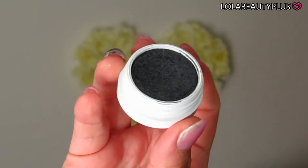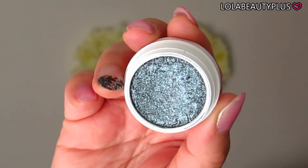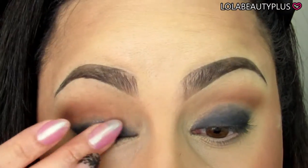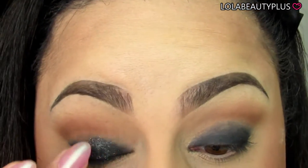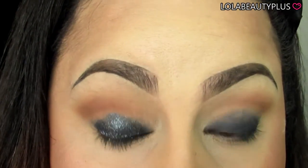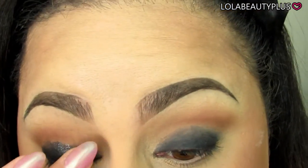Going in with the color Frisky ColourPop Super Shock Shadow — it's a nice dark color but it has a ton of metallic shimmer in it. I'm going to take this on my finger, which is the best method for most Super Shock Shadows from ColourPop. I'm going to put it right over that black base. It's okay if it gets a little higher than the black base because we're going to blend it out.